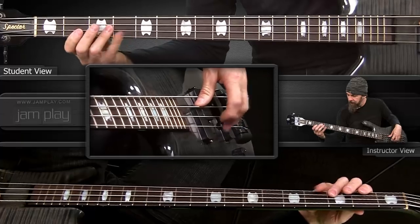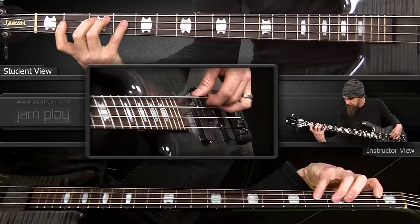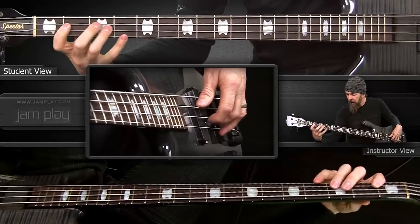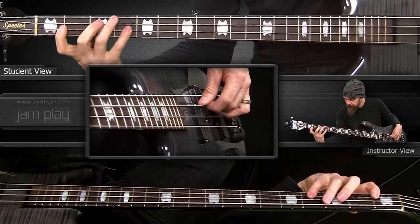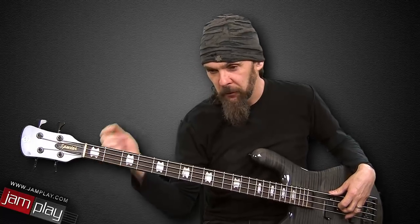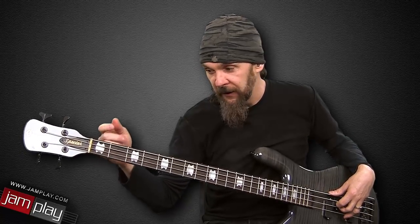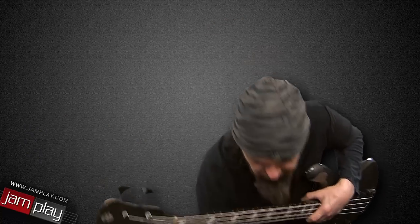So going down is... see how I'm lifting my fingers up? So you want to try to keep your fingers on the fret. And I do that - I'll do it in single notes, quarter notes, eighth notes, and then sixteenth notes. So I have a drum machine, give you my beat.